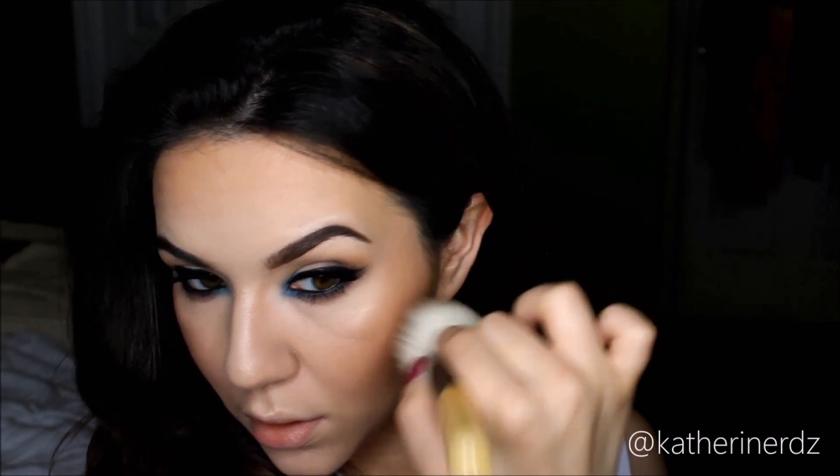Then taking my Bobbi Brown Brightening Blush in the shade Bronze — which I am so obsessed with, I'm probably going to use in every tutorial until I run out — I'm taking that onto the apples of my cheeks and going up and out towards my hairline. Then for my highlight I am taking the Balm's Mary Luminizer and applying this on my Cupid's bow, the bridge of my nose, high points of my cheek, and the center of my chin. I'm avoiding the center of my forehead because I had some texture and breakouts there recently — if you put highlight on top of a blemish you'll bring out the appearance of them instead of disguising them.